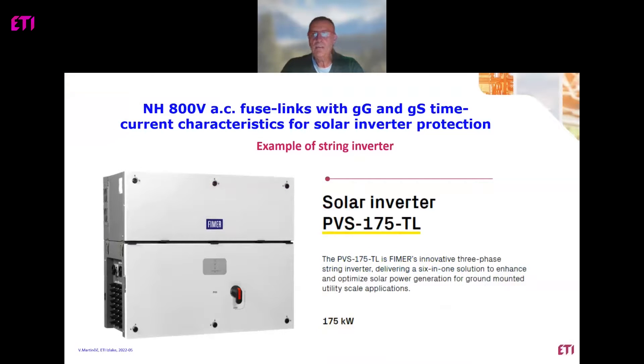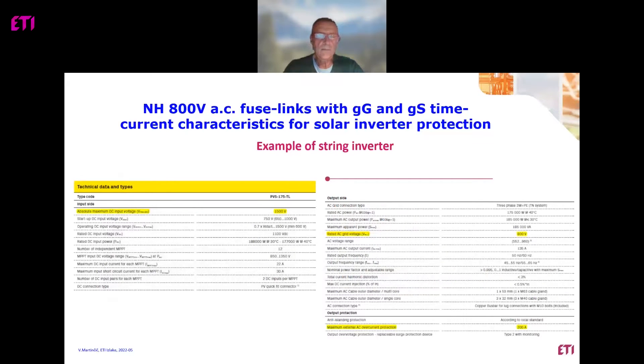This is an example of a string inverter from one very famous producer and there is a lot of technical information connected with this product. You can see technical data and types — input side, output side — everything that is written: rated AC grid voltage 800 volts. For output protection, it states that the maximum external AC overcurrent protection is 200 amps. It is not written which kind of protection or which characteristic. Everything depends on installers and the proper procedure for making decisions about protection of the AC side.